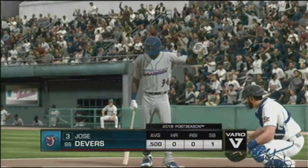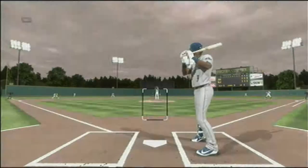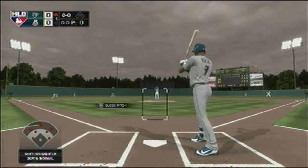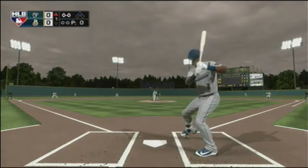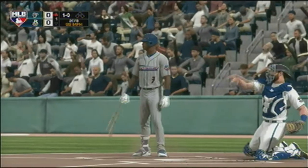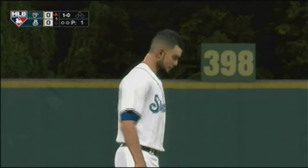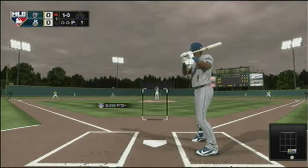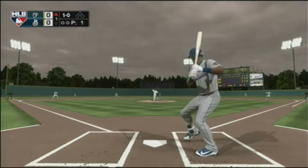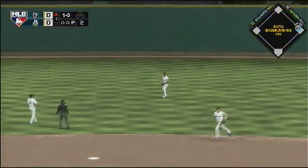We are set for baseball here this evening. The first pitch comes in and we are underway — it misses for ball one. The 1-0 is hit in the air to shallow center; Gray coasts under it, one down.